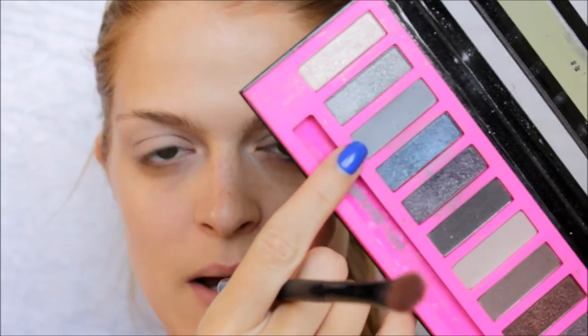Next, using my angled Switch brush, I'm going to go in with this matte grey shade from the LA Girl smoky palette and I'm just going to apply this into my crease.